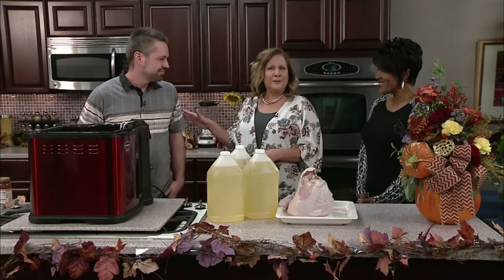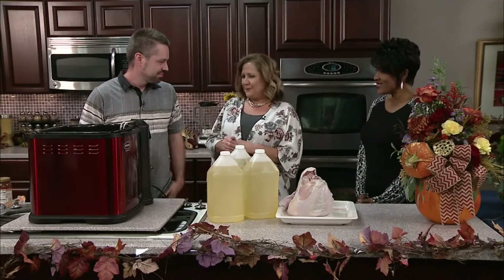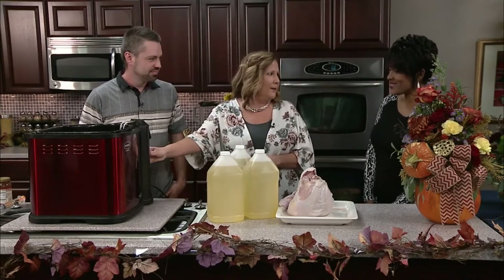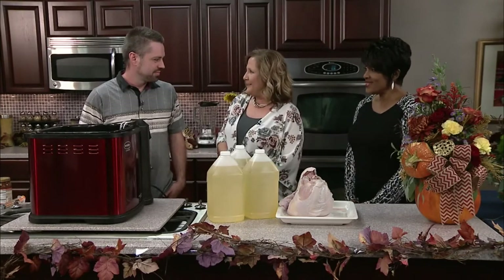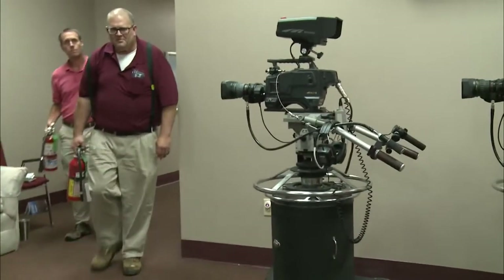We are here with one of our engineers, Chris. Thanks for being here and doing this. You had to clean up your indoor flat fryer, and we're gonna fry a turkey, right? Yes. Is this safe? Yes it is. The other engineers are here to check on you.